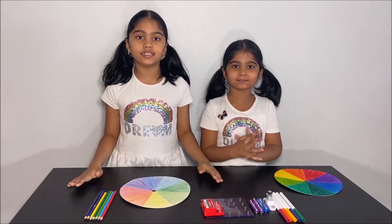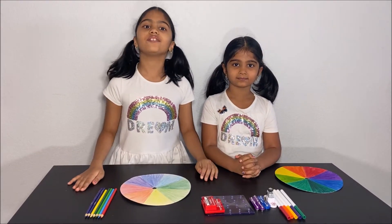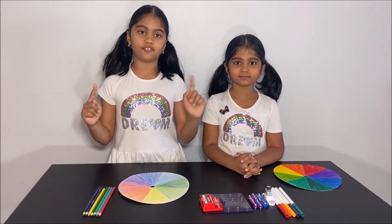Hello everyone! Today we're going to make the color wheel. Please have an adult next to you while you do this experiment for your safety.